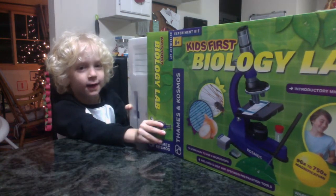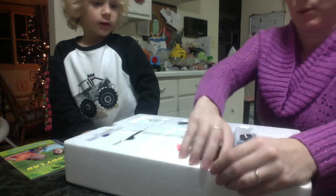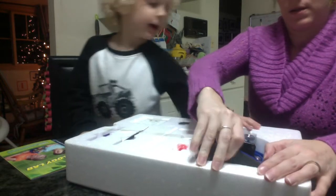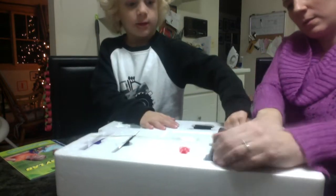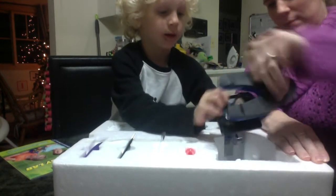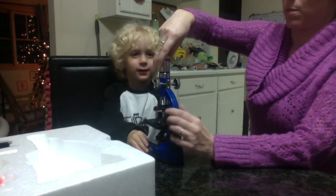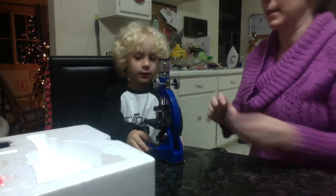An unboxing video — this is your microscope. As microscopes go, it was only $40. You get what you pay for — it's plastic, but it gets you a start.